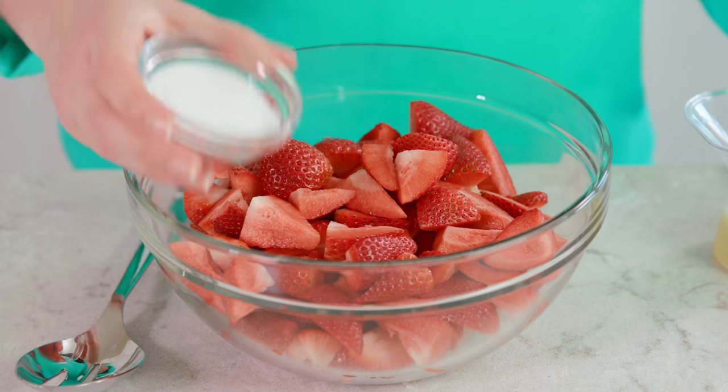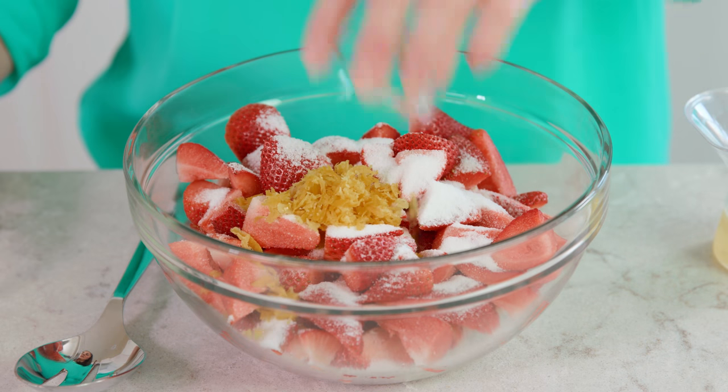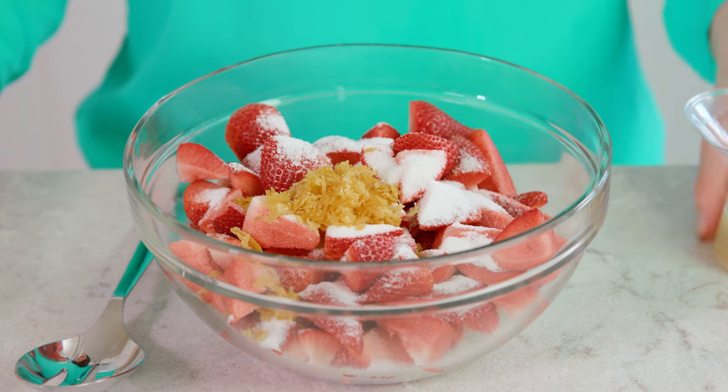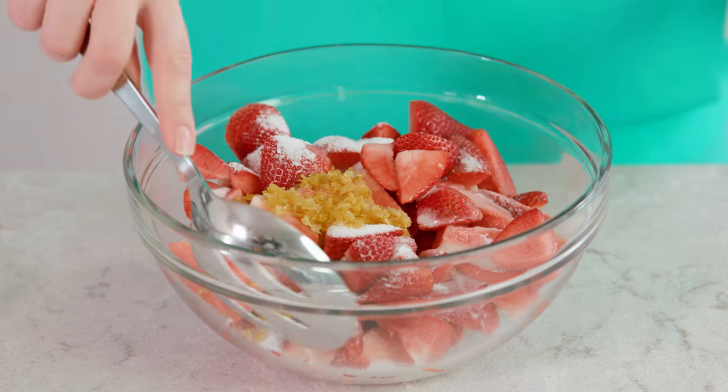Meanwhile, put together the strawberry and whipped cream fillings. You'll need 2 pounds of quartered strawberries in a bowl. Sprinkle on 2 tablespoons of sugar, the zest from 1 lemon, and the juice from 1 lemon — about 4 tablespoons — and toss it all together. Set those aside and they'll get all sweet and syrupy. I love adding lemon and lemon zest because it adds a lot of brightness to the strawberries.